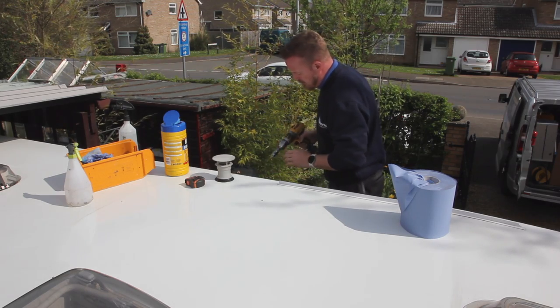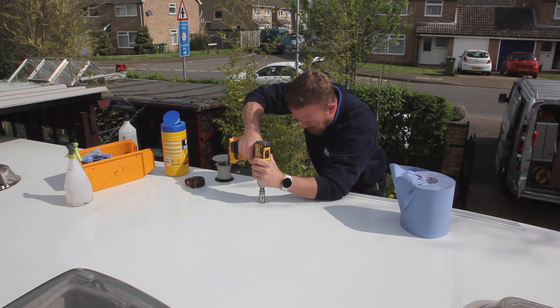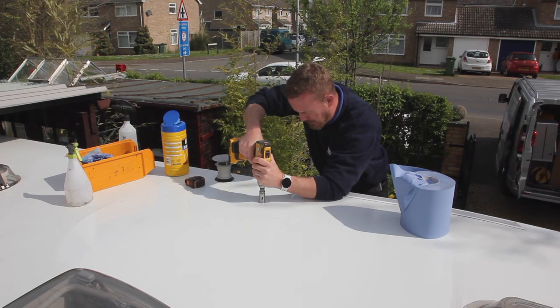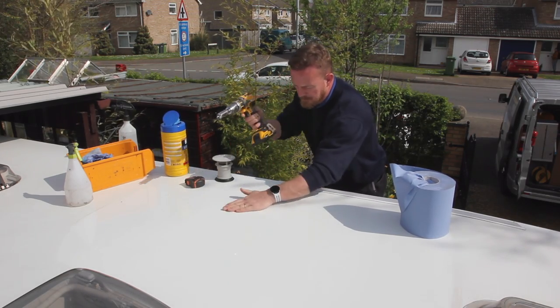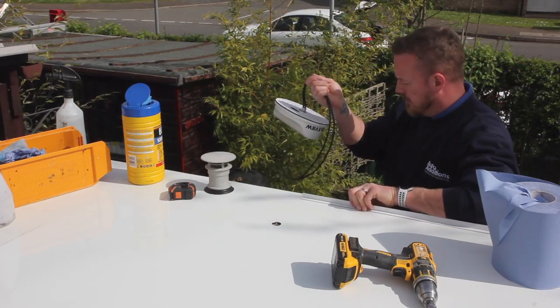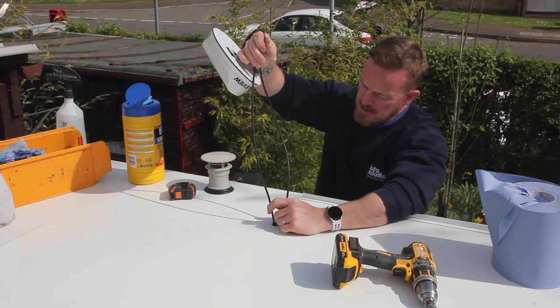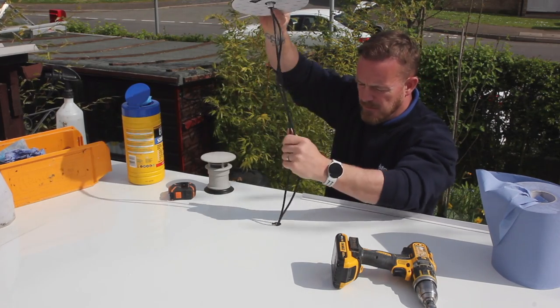Now using a hole saw, the full-size hole is created. Place the antenna in the newly drilled hole, threading the cables through into the vehicle, not yet peeling off the EPDM seal.